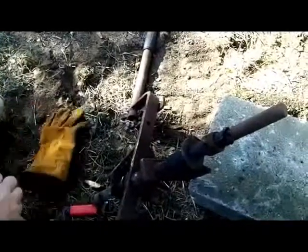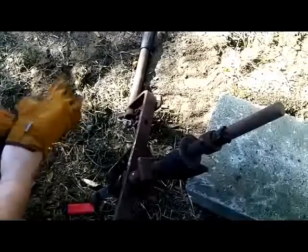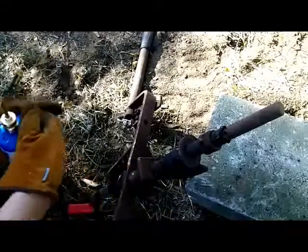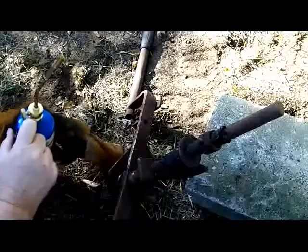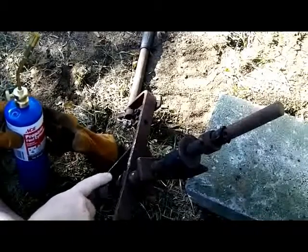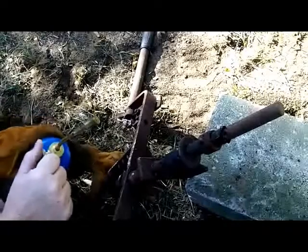This is part six of the wheel horse restoration project. What I'm doing today is trying to free up the bracket here that's welded to the frame. It supports the linkage that controls the mower deck up and down movement, and the plow.